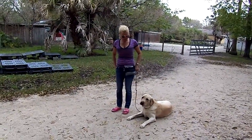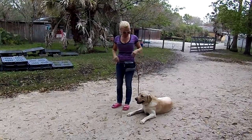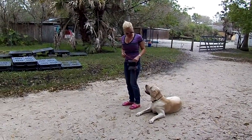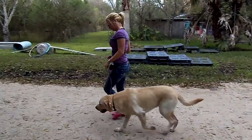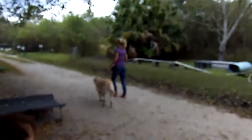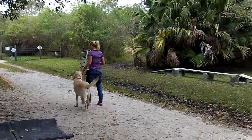This is Bailey. Remember, keep that arm forward. And we're going to do a little walk. Bailey, heel. He's as big as you, Barbie. I know he is. He's a big boy. He's so cute.